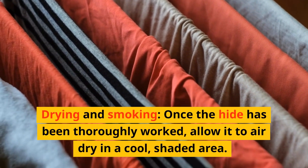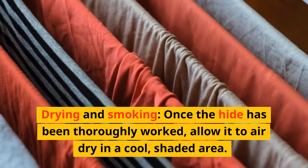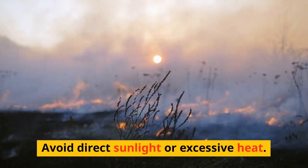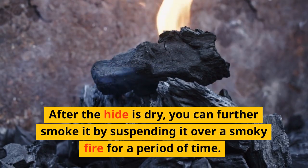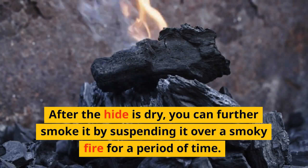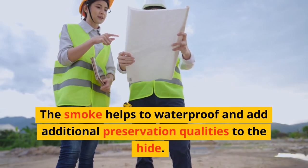Drying and smoking. Once the hide has been thoroughly worked, allow it to air dry in a cool, shaded area. Avoid direct sunlight or excessive heat. After the hide is dry, you can further smoke it by suspending it over a smoky fire for a period of time. The smoke helps to waterproof and add additional preservation qualities to the hide.